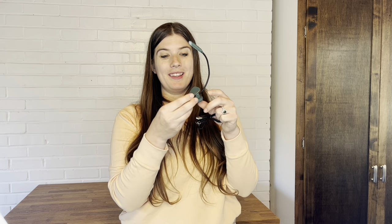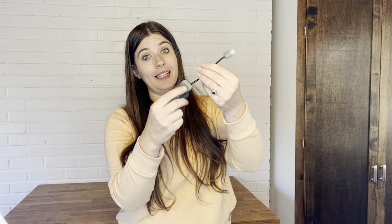Hi everyone. I want to show you this very neat book light. It's this really nice forest green. It has a great clip with movable parts so it can really attach to a page well.